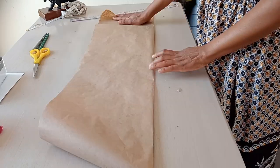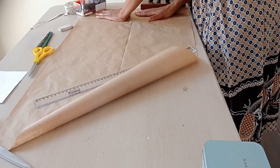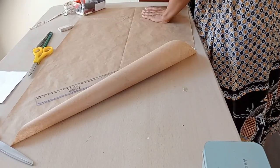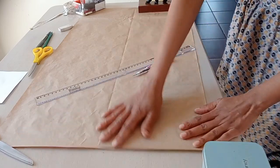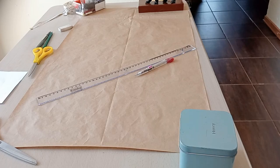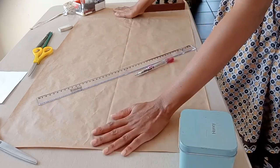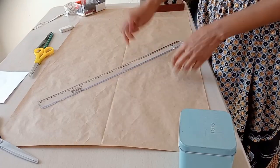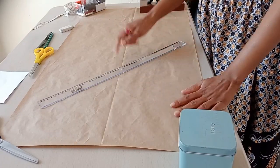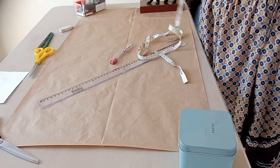I will be using three measurements when creating the template: waist measurement, hip measurement, and the length. The waist and hip measurements will each be divided by six, because we are making a six-panel skirt. So let us begin drafting our template, starting with the waist measurement.